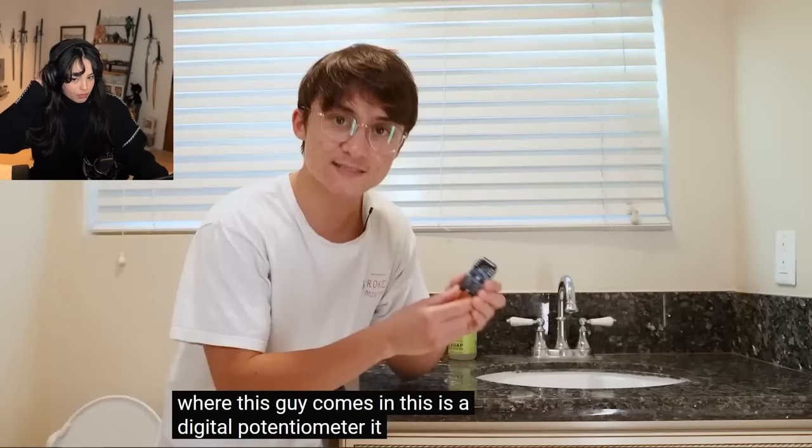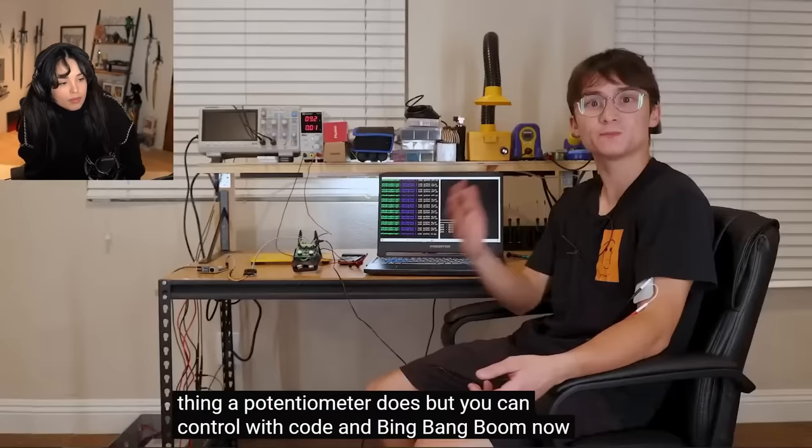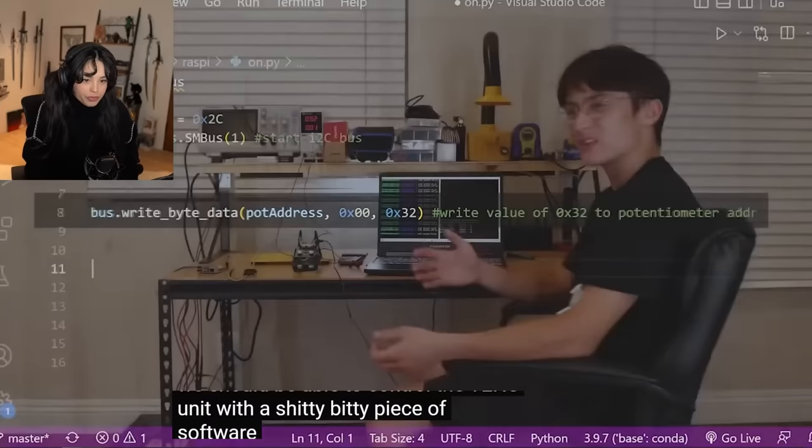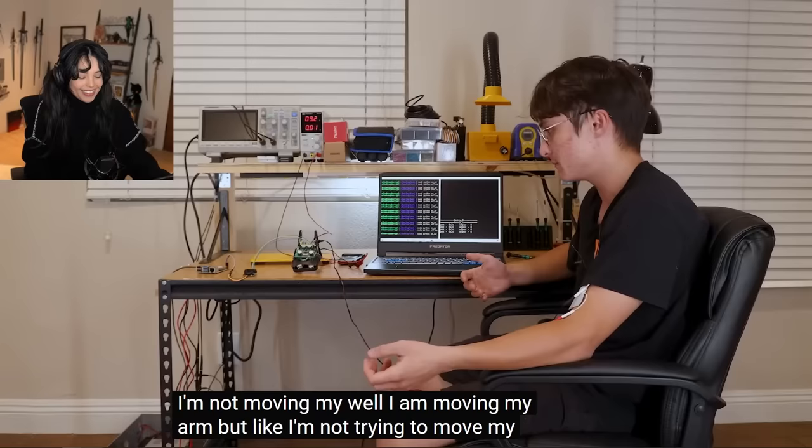This is a digital potentiometer. Does the same thing a potentiometer does, but you can control it with code. And bing, bang, boom — now we should be able to control a shitty little piece of software that just says to turn the resistance way down. Oh my god, that's so weird. I'm not moving my arm. Well, I am moving my arm, but I'm not trying to move my arm.